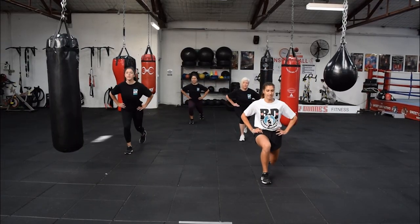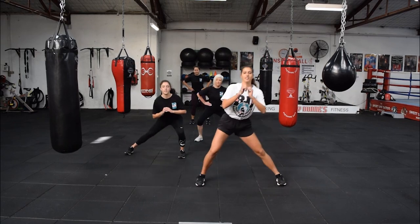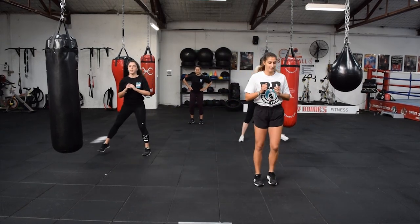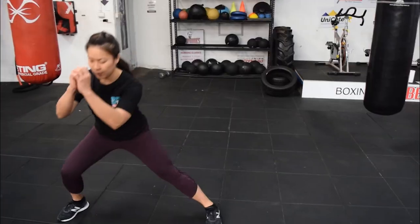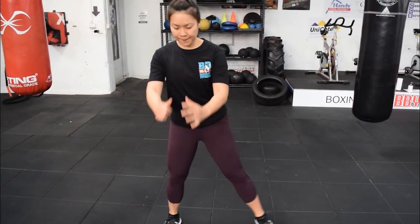Now feet together and we're going to side lunges. Make sure we keep one leg straight, so put the load on that outside leg. Great work, side to side.